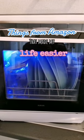Things from Amazon that made my life easier. This mini dishwasher is a lifesaver. I love it so much because I hate washing dishes.